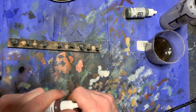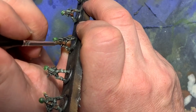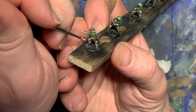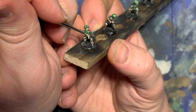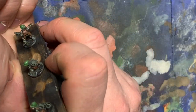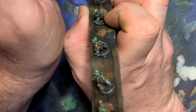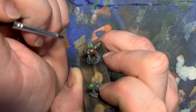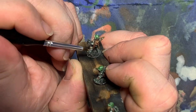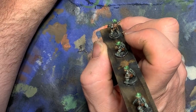Moving on to the equipment, I get out flat brown and paint it over the pouches and the rifle stocks. I then go ahead and paint a true highlight on with either deck tan or beige brown so that I can vary the colors a bit. Again, if this was a plastic model and things were more pronounced, I'd probably give these areas a local dry brush. But since the detail just isn't there on metal models, I went in and painted them with the tip of my brush.